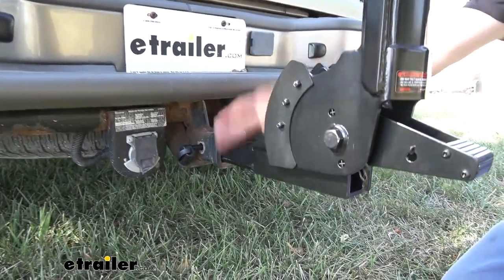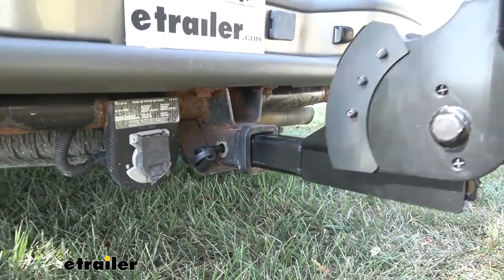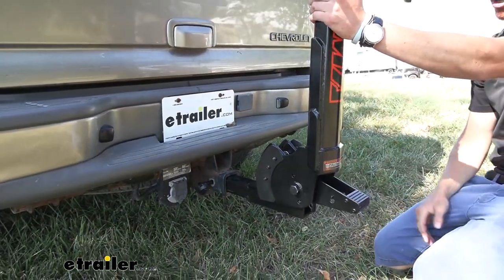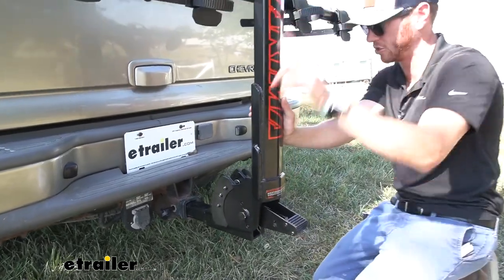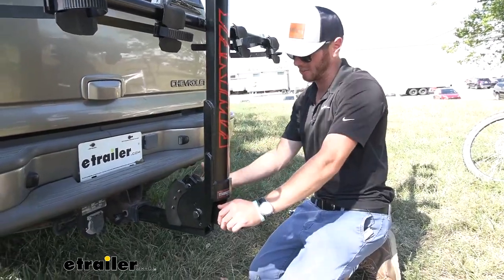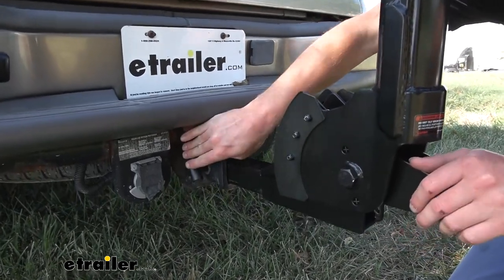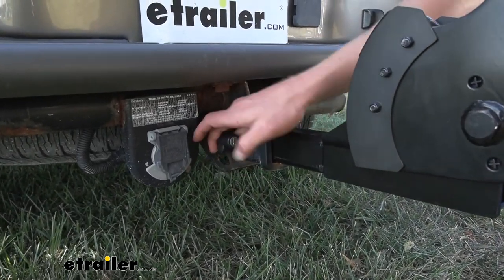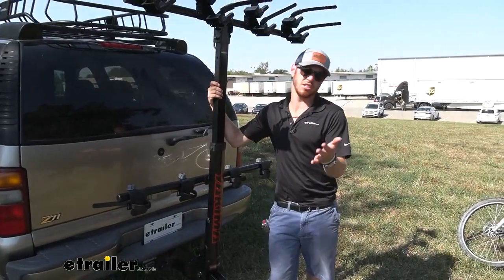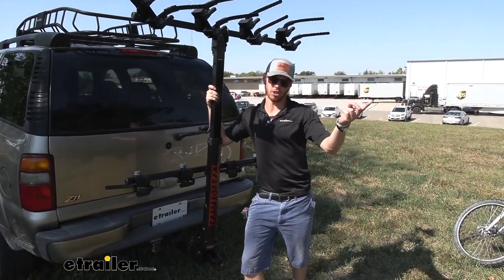The rack comes with an anti-rattle bolt. With this rack being relatively big — about 65 pounds — you really want that. As you can see, there's a lot of shaking going on here but no play on the inside of the shank. That's something you really want, especially with a massive rack like this, especially on the six-bike version. On the other end of the bolt there's a locking core, so you can lock this to your hitch straight out of the box.